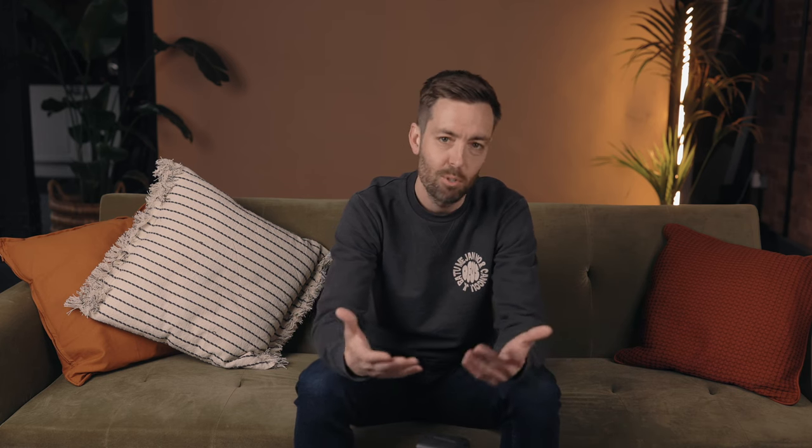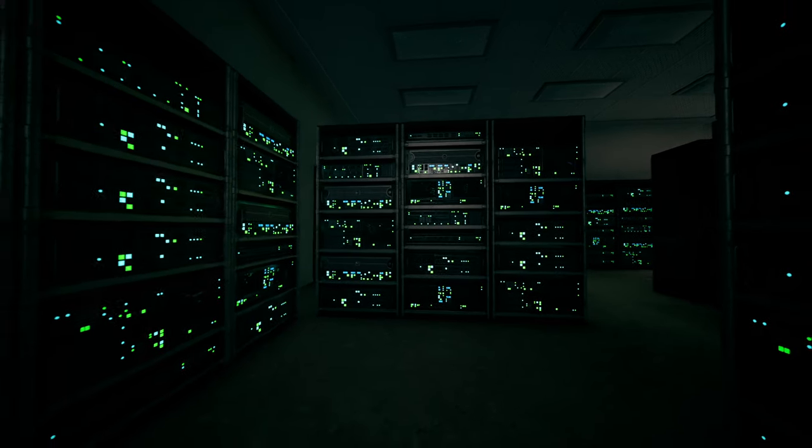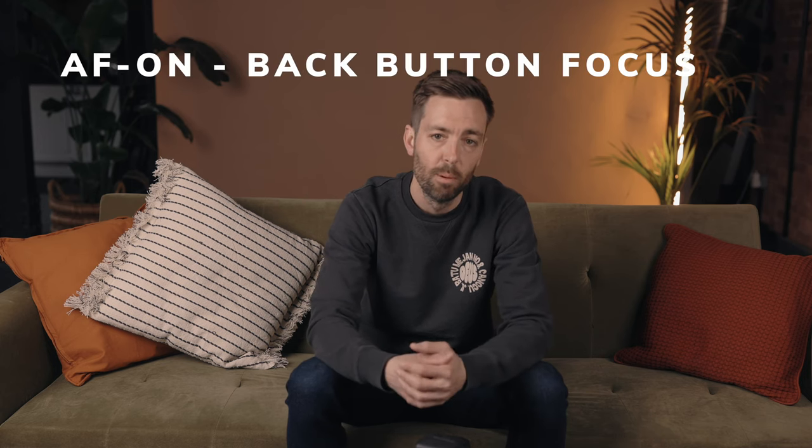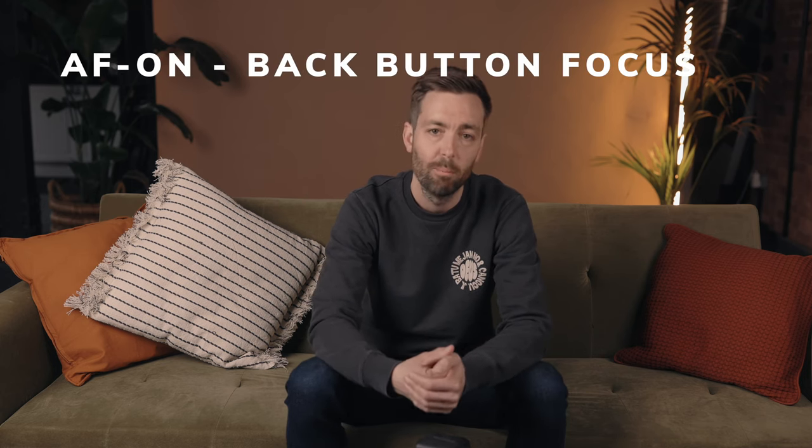For the new mirrorless cameras now on the market, which resemble supercomputers as much as they do actual cameras, most of them feature eye tracking and allow much more advanced and detailed custom mapping to the buttons and dials. For me on the Canon R5 or R6, I have two configurations. The star button is mapped to eye tracking, and the AF-ON button is standard back button focus as it used to be on the DSLRs.